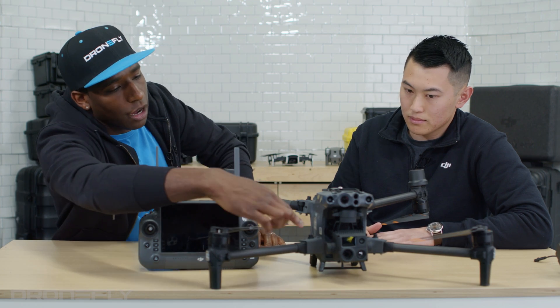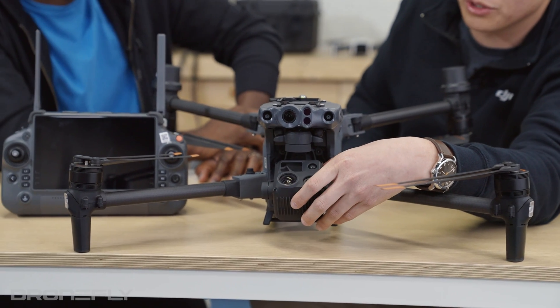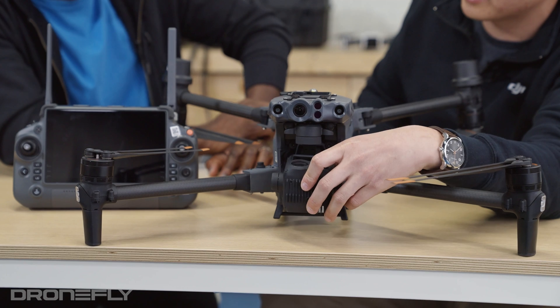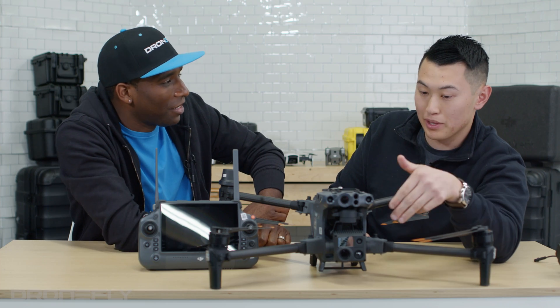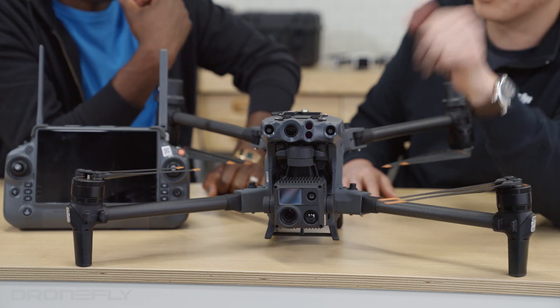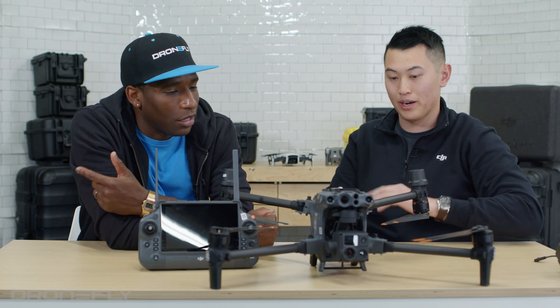Is there some sort of cover for the gimbal? Actually no — all you need to do is when you want to put it in your case, you just fold it like this. To go operational, you take it out of the case and just put it down. That's all you need. And with this gimbal, there's no longer a gimbal calibration. Right when you fold it down and turn it on, you're able to take off and you're ready to go.